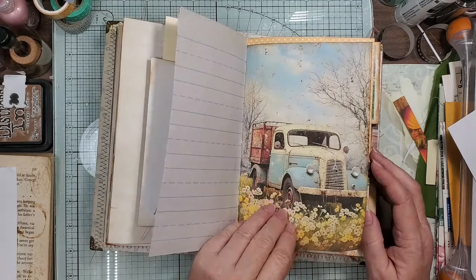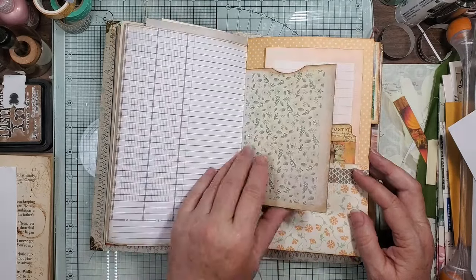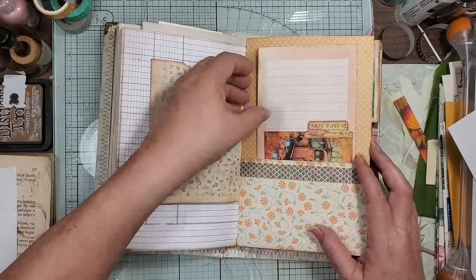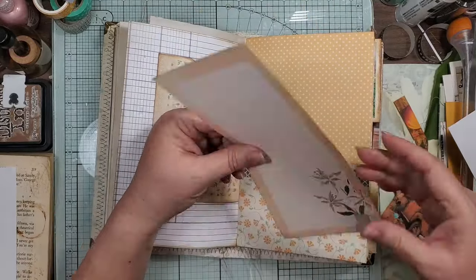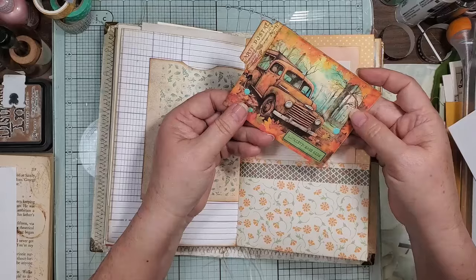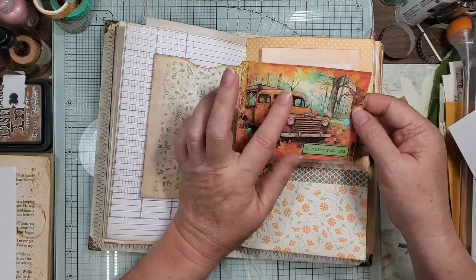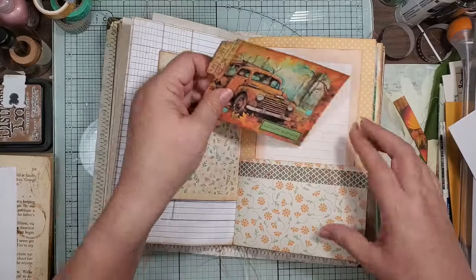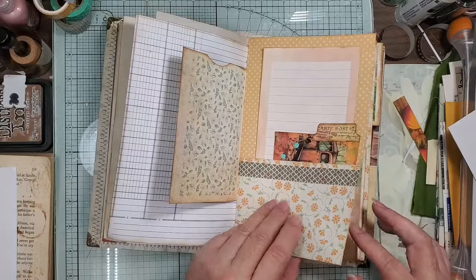Our little truck — he's so pretty, went so good in here. And then this is a pocket. And then here we have this paper — notepad paper. And then here I just put some of the blue dots on here to pull out the color. And then this is one of those little tabs that we made, and then just some other label that looks like it was in there.